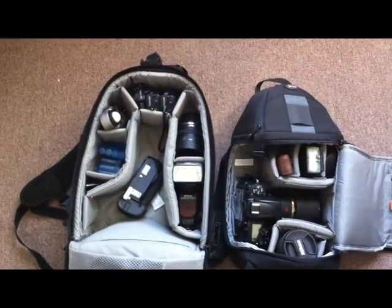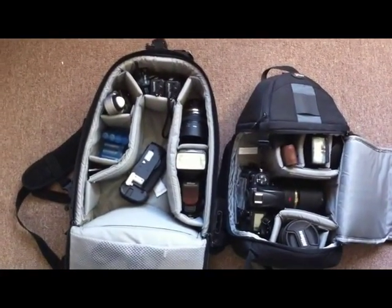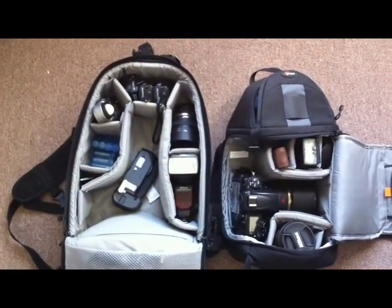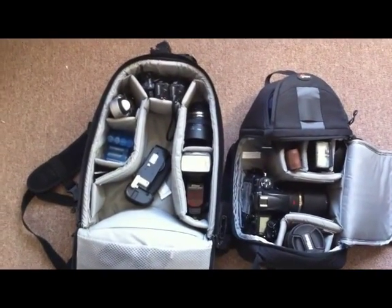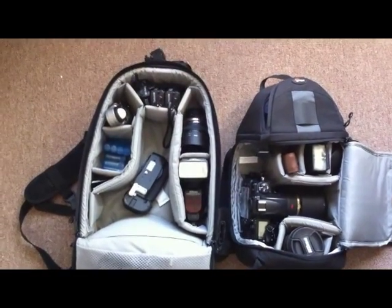Right now in the top compartment I have the Aquatex Sports Shield — it protects your camera in the elements. It's just a glorified rain poncho for your camera, but it's got a nice fabric to it, it's waterproof, and it fits the camera pretty decently.